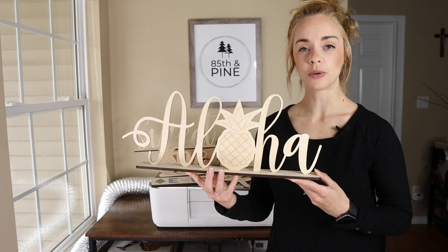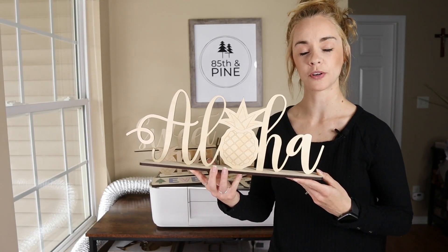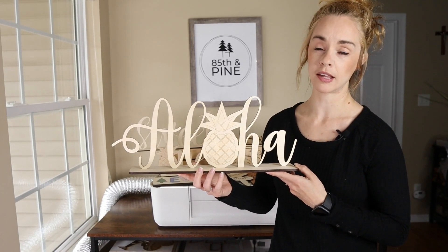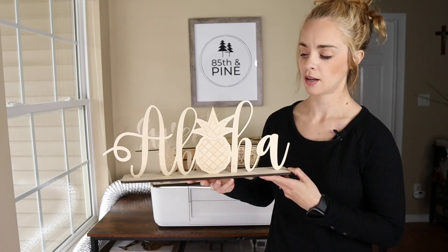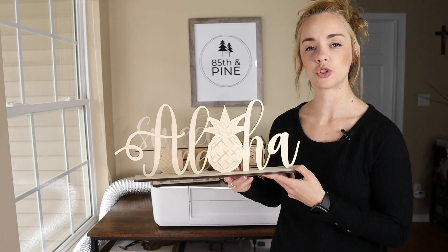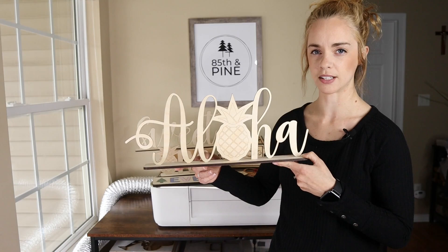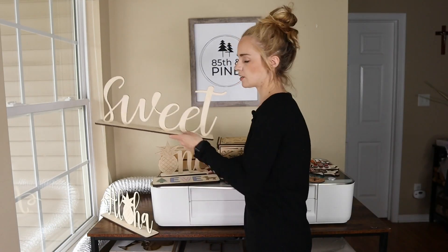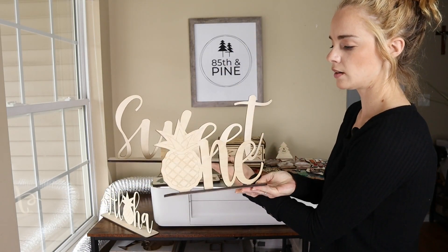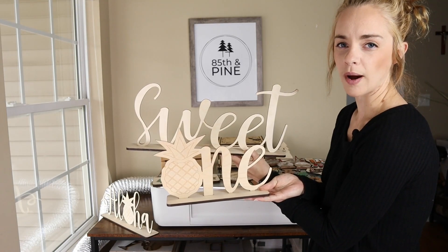First I'm going to show you a couple of Hawaiian signs that I've made for my daughter's first birthday coming up in May. This is an aloha sign that I made out of 1⅛ inch Baltic birch plywood. The base is out of 1¼ inch plywood and I'm actually going to spray paint these gold so they're not completely finished yet, but you can kind of see what it's going to look like. This other sign says Sweet 1 for her first birthday to go along with the Hawaiian theme.